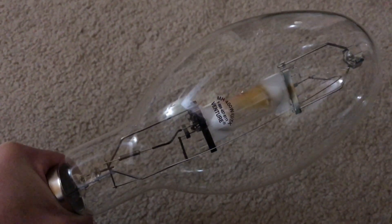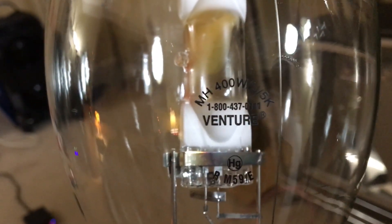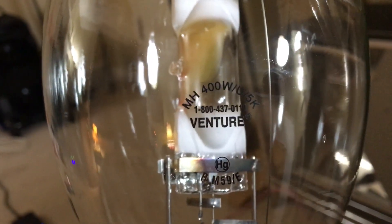Let's not waste any more time — we might as well look at the etching real quick, also known as the information about this 5000K Metal Halide Lamp. I'm going to point it into some type of light source so we can get a good view of it. Let the camera focus first. There we go, now we can clearly see the etching.